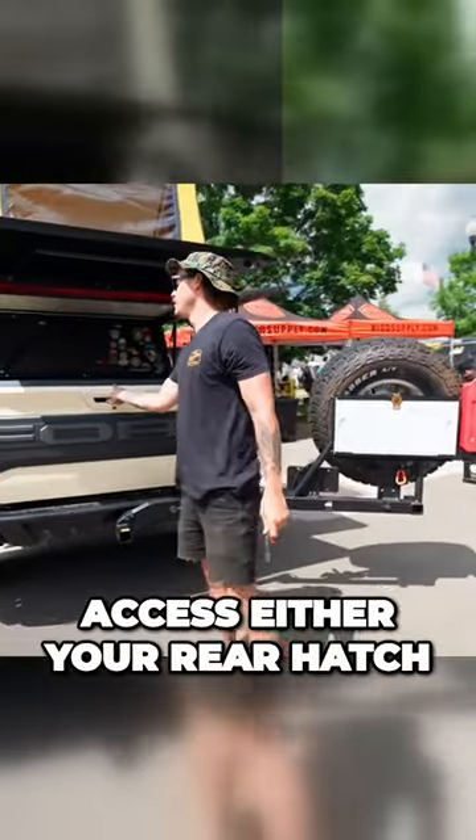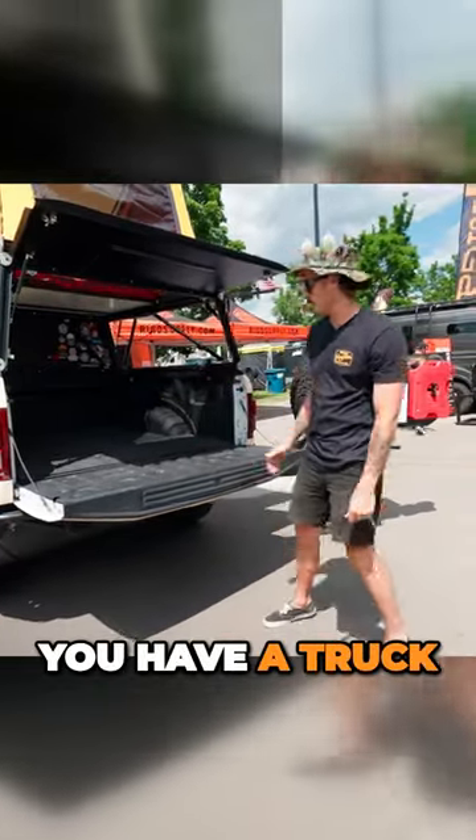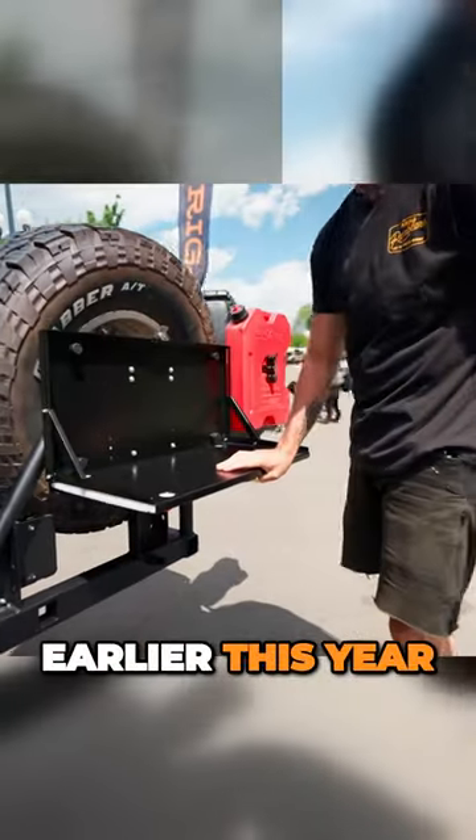You're able to access either your rear hatch or the bed of your vehicle if you have a truck. Our most popular is this table right here that we recently launched earlier this year.